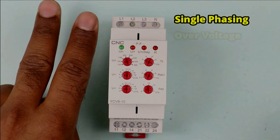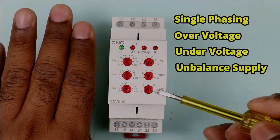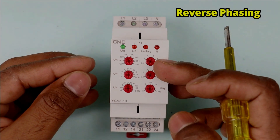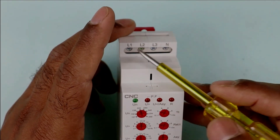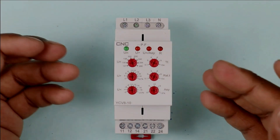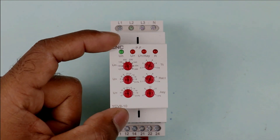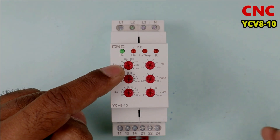The first protection is phase loss, second is over voltage, third is under voltage, and you will also get protection from voltage difference. Apart from these 4 protections, in some devices you will also get phase sequence protection. This means if the 3-phase power supply connections are interchanged, your device will still provide protection to the motor. This device is manufactured by CNC company — you can see the model number here.